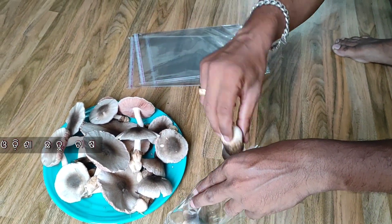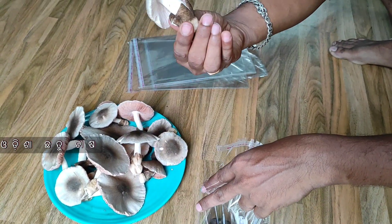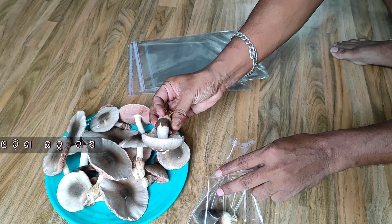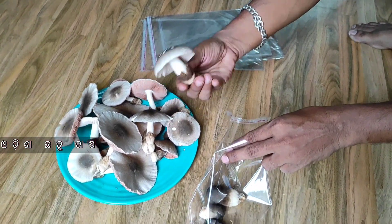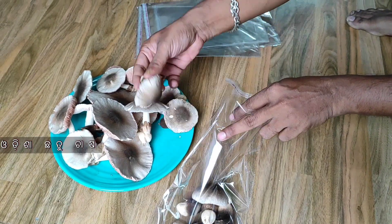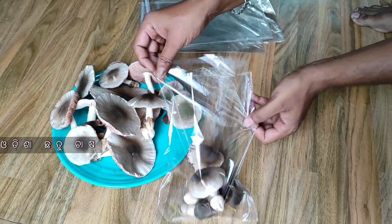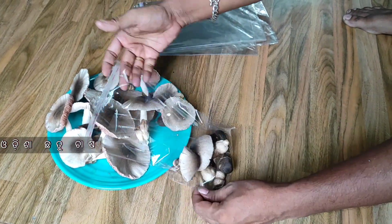We are going to seal it and store it. We are going to sell it in the market.